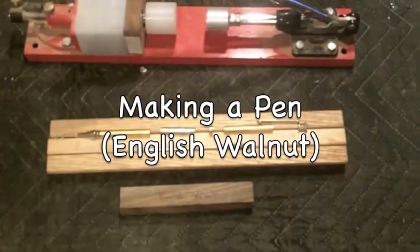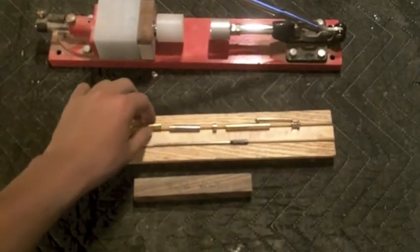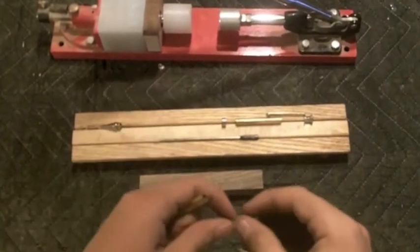Hello everybody. So today in this video, I am going back to the basics and turning a simple twist style pen.